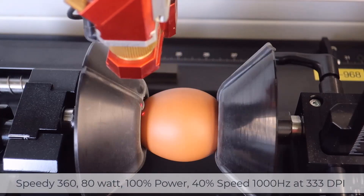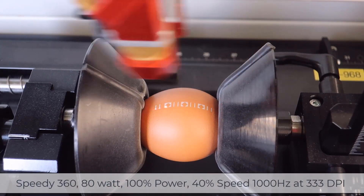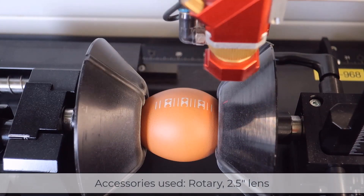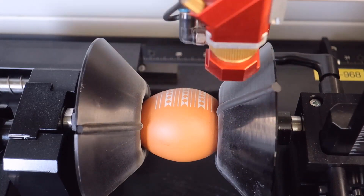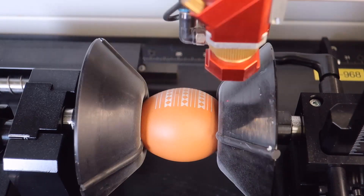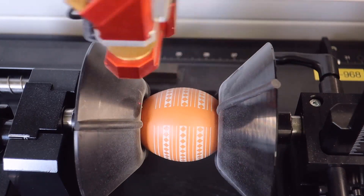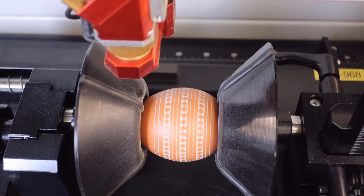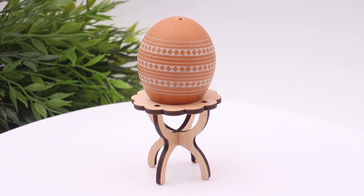Let's go ahead and get started running a Speedy 360 80-watt at 100% power, 40 speed, 1000 hertz, and 330 DPI. We're going to be using a rotary and a 2.5 inch lens so we have enough clearance to engrave on the egg surface while clearing the cones on the rotary. As you can see, the engraving process is outstanding, producing a high contrast whitish looking response onto the surface of the brown egg.